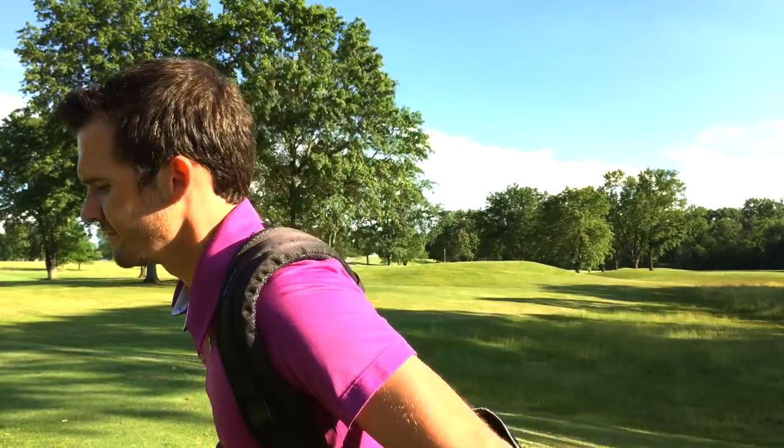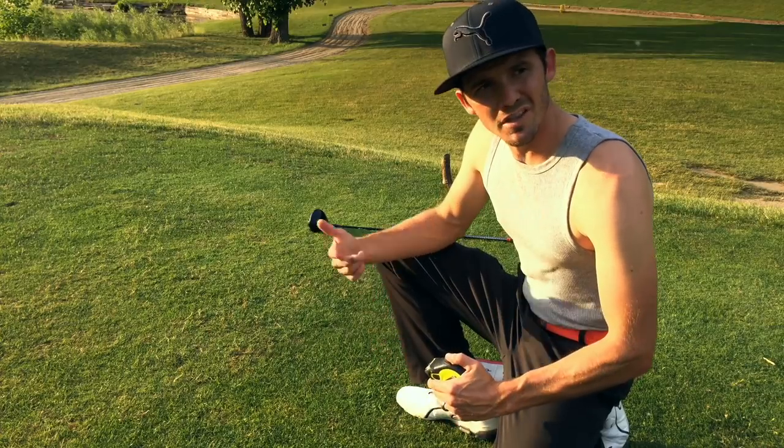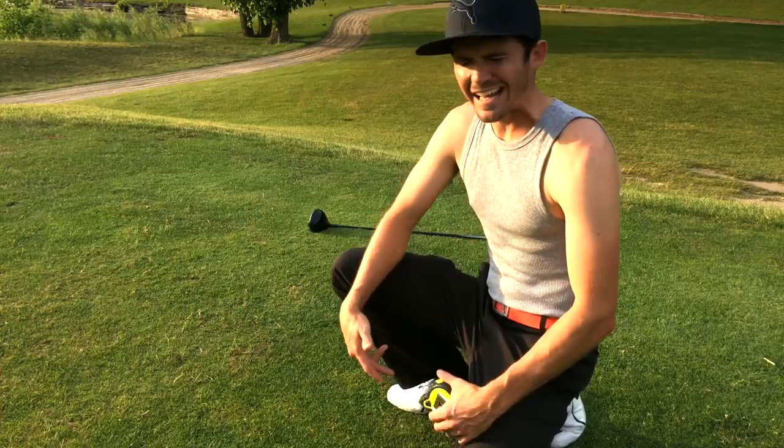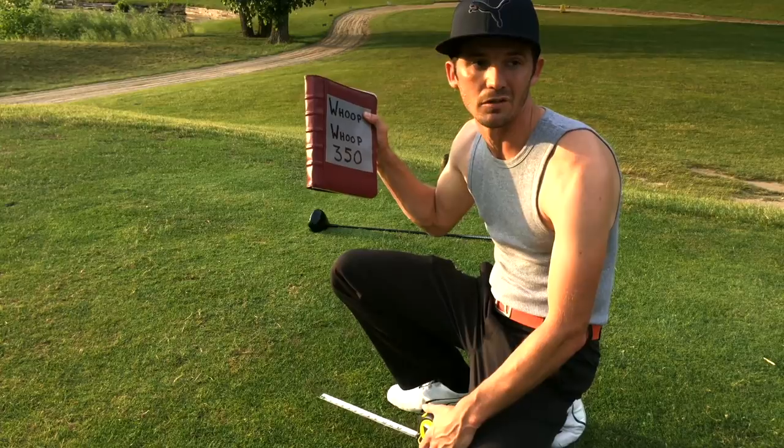Alright, good drive. What are you doing? About to measure that 350 yard drive, son. Yeah dawg, every time I hit one of those 350 yard drives, first I measure it and then I write it down in my whoop whoop journal.